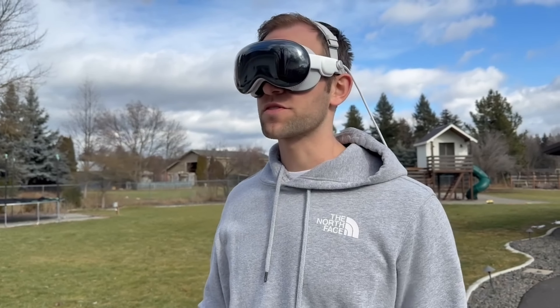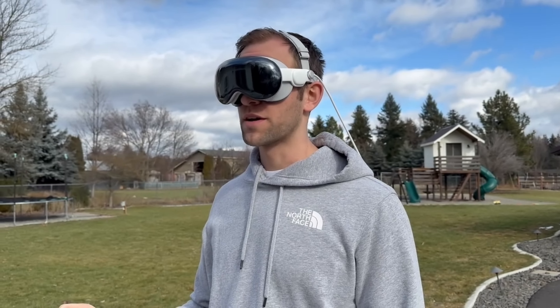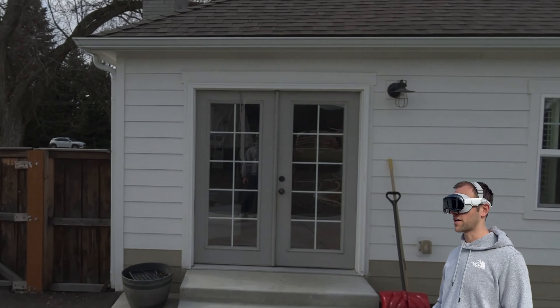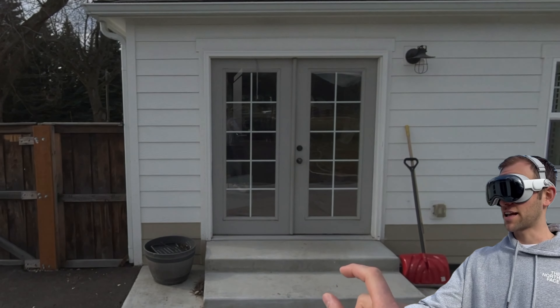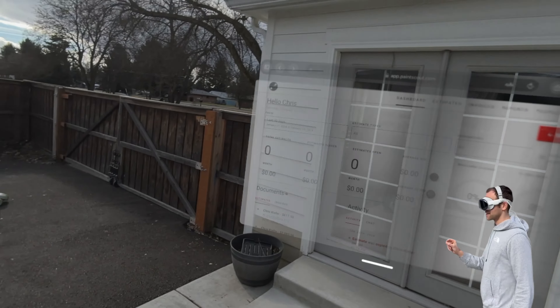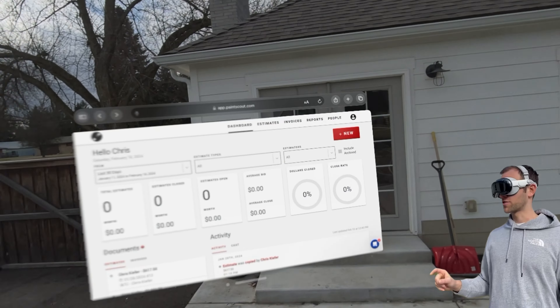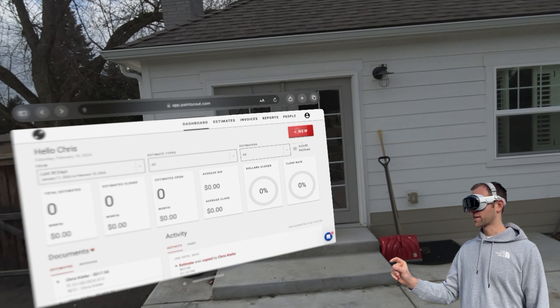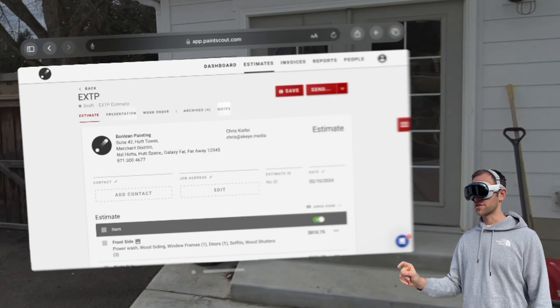When I get out to the job, the first thing I'm going to do is open up my Safari window where I have my PaintScout app. You can see that I last was using this inside my house. I've got a quote, and I'm going to do a new estimate — this is going to be an exterior quote and we're going to use my exterior template.